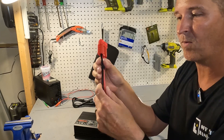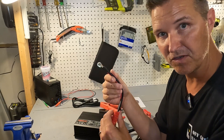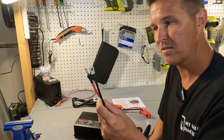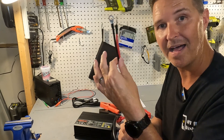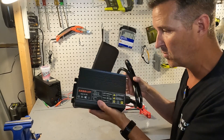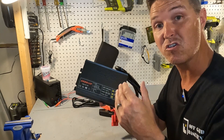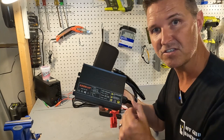The wires are nice and thick so you don't have to worry about them getting too hot for the application. You want that full 50 amps and I feel like these cables can handle it. What we're going to do is take a pretty large battery — a 230 amp hour battery — charge it for about an hour and see how hot these cables are when we're done.